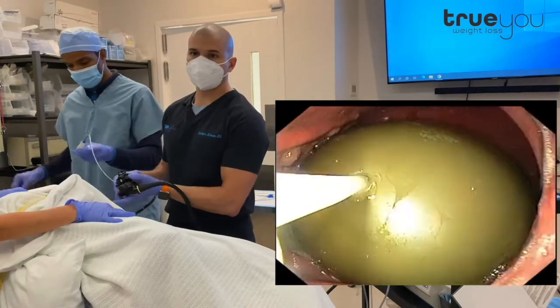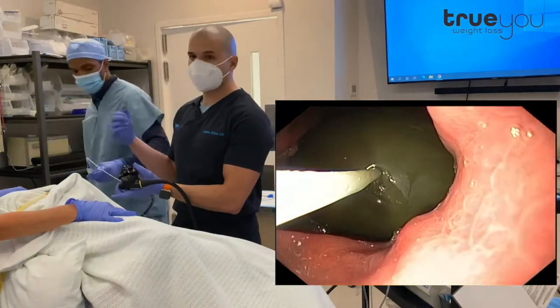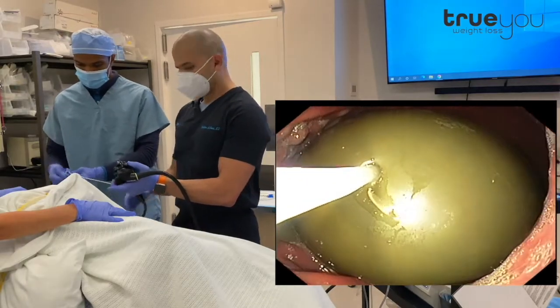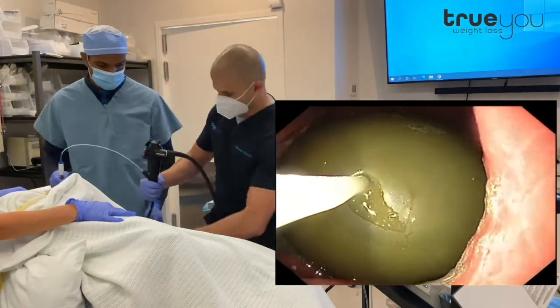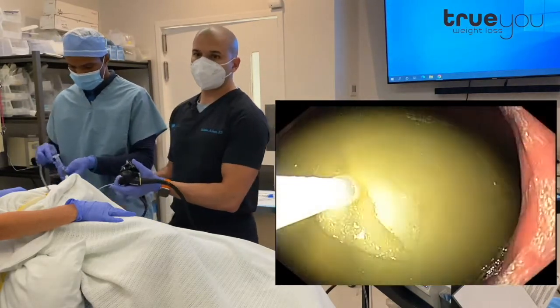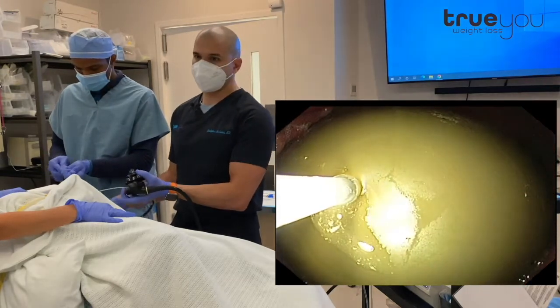There's a wire that goes through this catheter. We take that out and then we connect this to suction. We're going to suction all the fluid out and then we can just drag the balloon out. Once the balloon is out, our patient will resume a regular diet today.